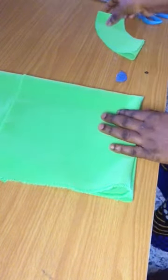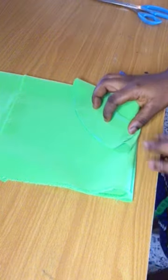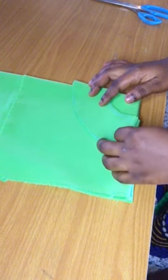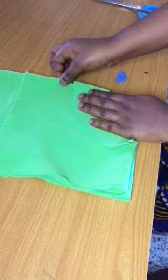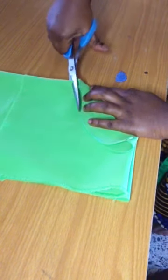Go right ahead and do the same thing. If you're not using the same fabric, take the other fabric you want to use as a lining, place it on fold just like this, place the other piece on it, and cut it out as well.